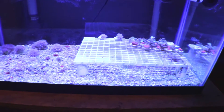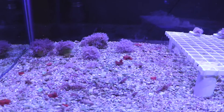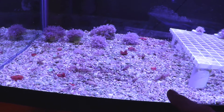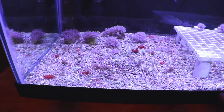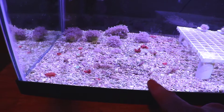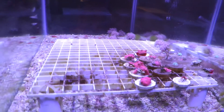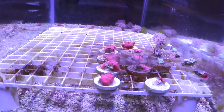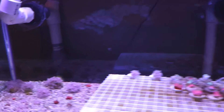This sump feeds another aquarium, which is an extremely low-flow tank where I take soft coral frags and let them attach to substrate. After a week or so they'll be attached to rubble and I can glue them onto a frag plug. This tank is used all the time for attaching soft corals like mushrooms and leathers.